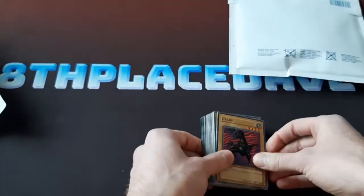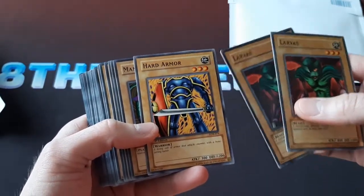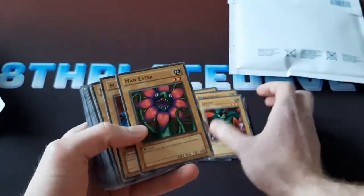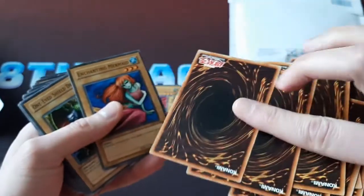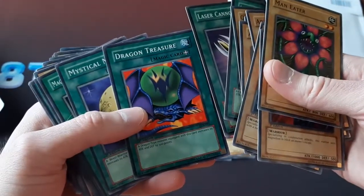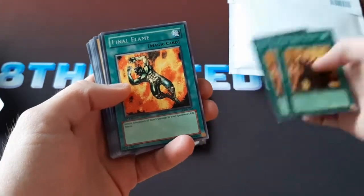I don't know if they're all going to be the Asian English version though — maybe some of them are going to be different. I've got a whole bunch of commons here: Woody Phantom, Larvas, a whole bunch of these. It's essentially the whole first edition common set — there might be every common card. Armao, Frenzied Panda, Enchanted Mermaid, Laser Cannon Armor. Yeah, it looks like these are probably all going to be the Asian English version. There are some rares in here too, which is pretty sweet.